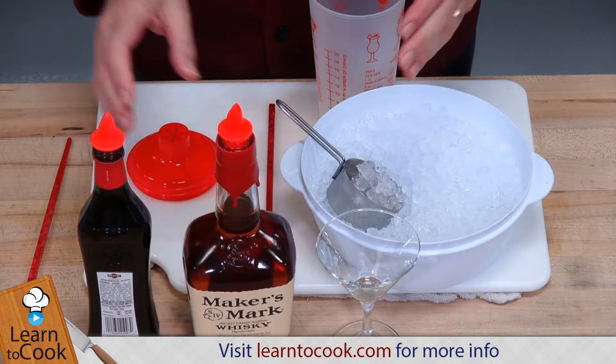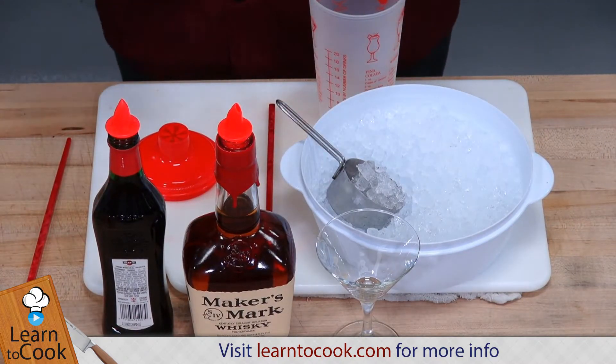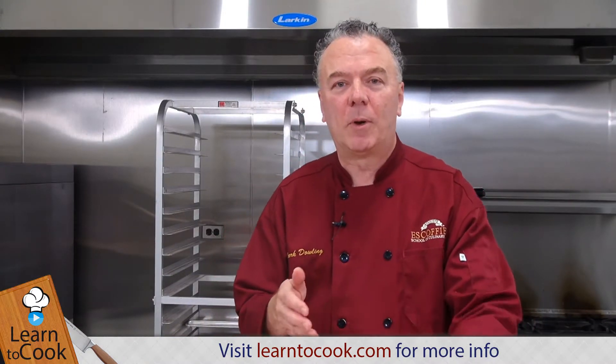We're using bourbon whiskey today. This is a Manhattan with sweet vermouth. You can also make a dry Manhattan. It's garnished traditionally with the cherry, so you need to have a martini glass, or you can use a small rocks glass.